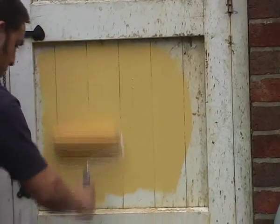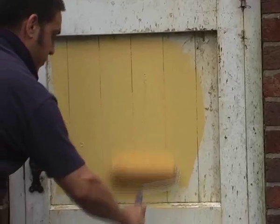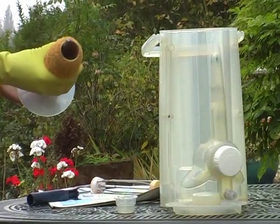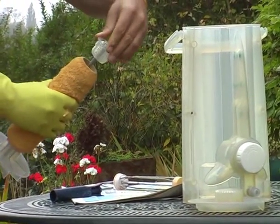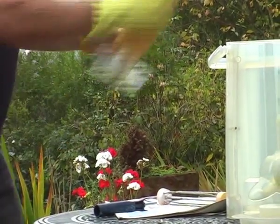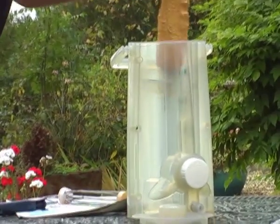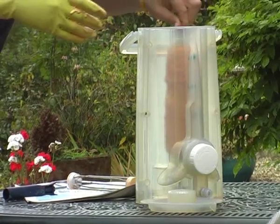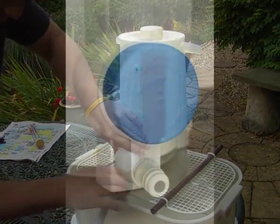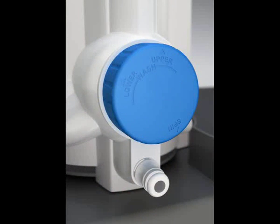It is simple, clean and quick to use. We can see the process clearly on our transparent demonstration unit. Place the spent roller onto the shaft. Insert the roller into the machine and replace the lid. Attach to the water supply using a universal hose fitting, ensuring the dial is turned to the off position.